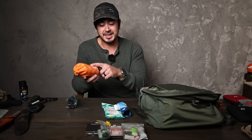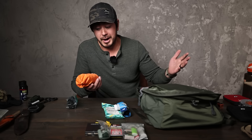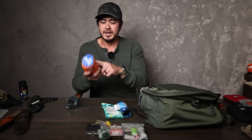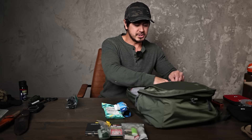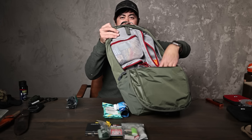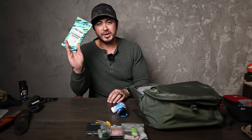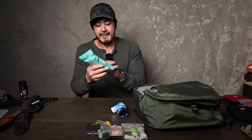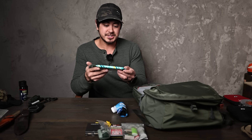Paracord is always good — shoelace replacement, tie something up, make a bear bag, whatever. This is an SOL emergency bivvy, the larger two-person version that's orange on one side and reflective on the other. Emergency blankets have a multitude of uses: use as a poncho, help mitigate shock and cold, and for signaling. I like this one — it's extra big. Usually when I'm hiking it's with Ashley, so two-person makes sense. It fits perfectly down into the bottom of this large side pocket.